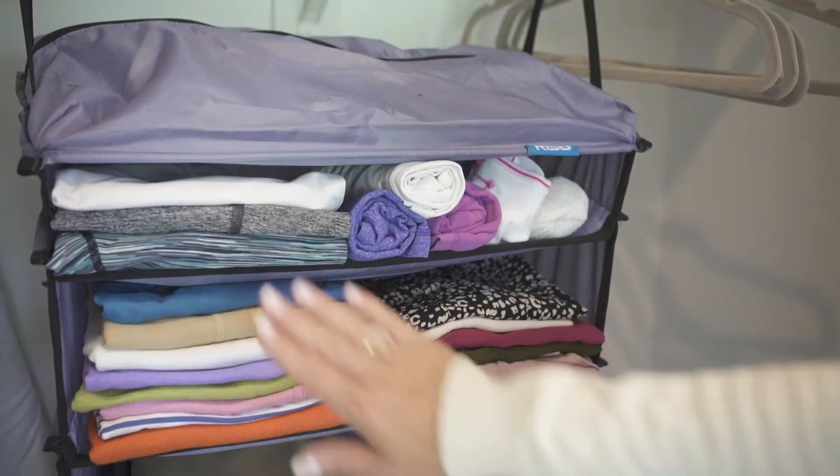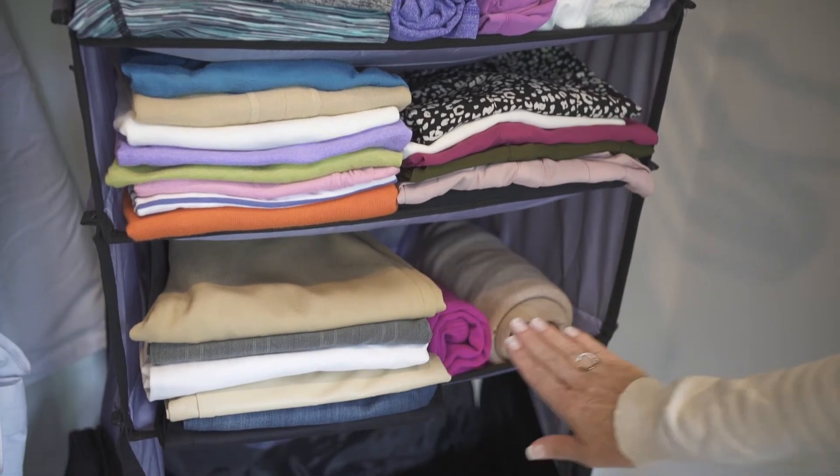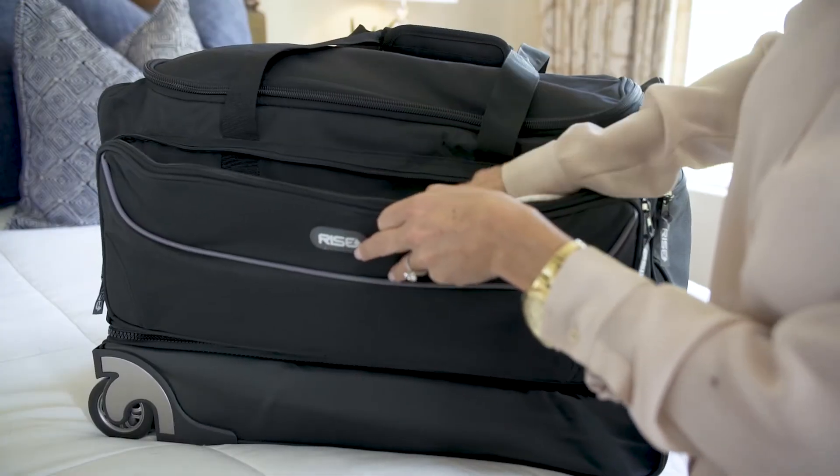Shoes up top, my gym clothes, socks, blouses and shirts, pants and a couple of sweaters. Undergarments here, toiletries and makeup, curling iron, straightener, and travel accessories.